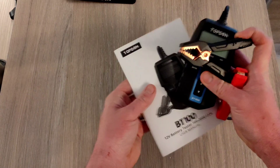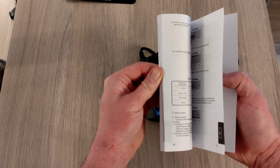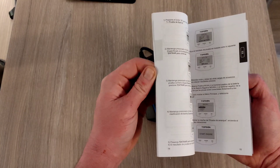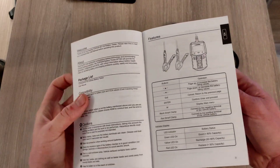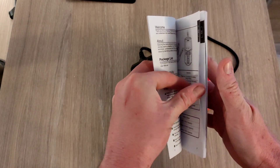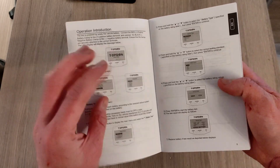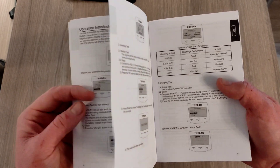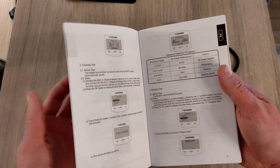It's quite a decent instruction guide. Looking at the guidebook, it's in quite a lot of different languages — Italian, Russian, French, German, Spanish and English. It shows the features of the device and how to do each of the individual tests with screenshots as well, so you know exactly what you're looking at on the screen. It explains the three main features: the basic battery test, the cranking test and the charging test.